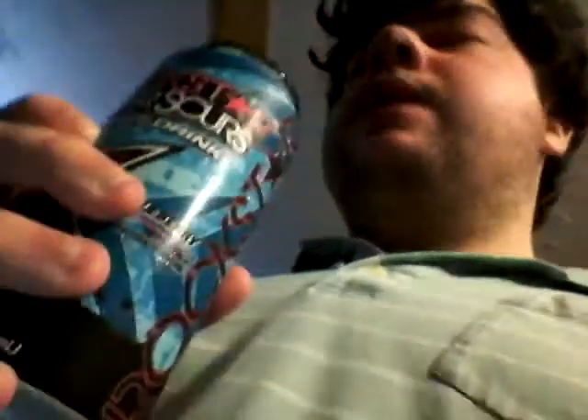It's good. It tastes sort of like blueberry and cotton candy and bubblegum. Tastes pretty good.